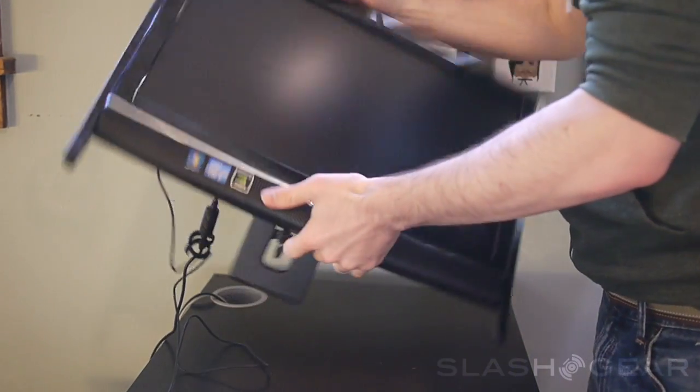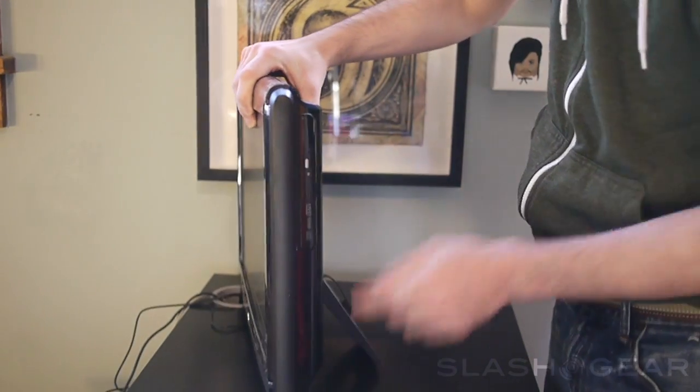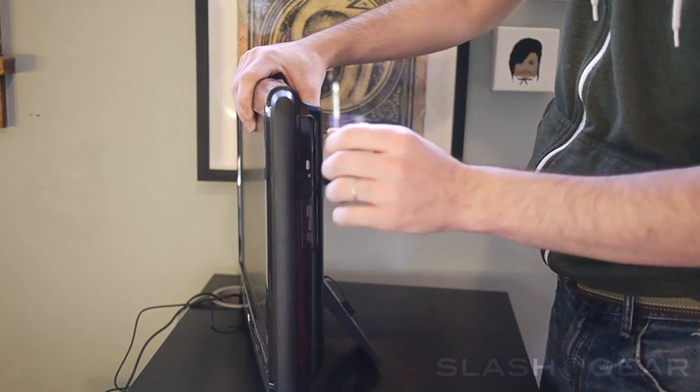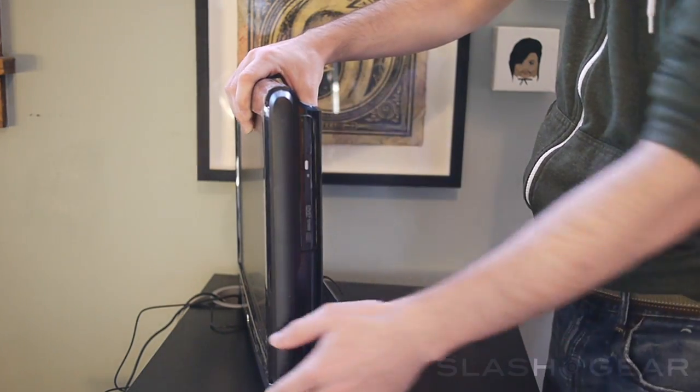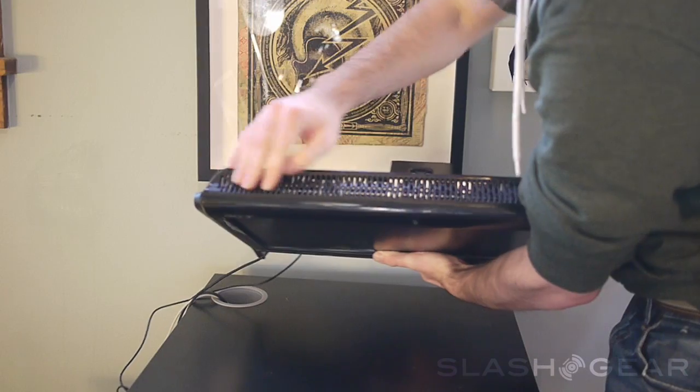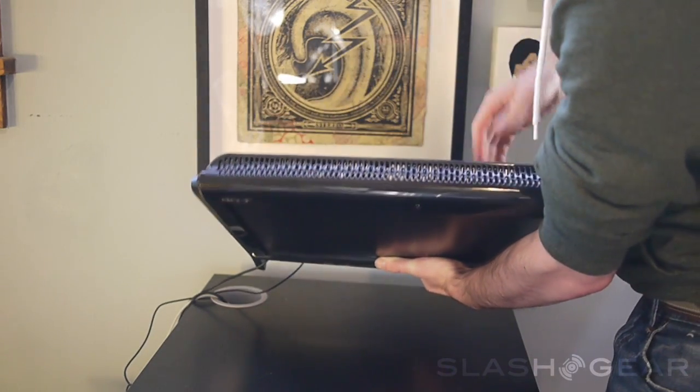On the left side of the computer you have a DVD slot. Click that and it will pop out and you'll be able to put a DVD or a CD in there. You'll also see lots of open space right here — this is for some of the fans to keep the whole thing cool.